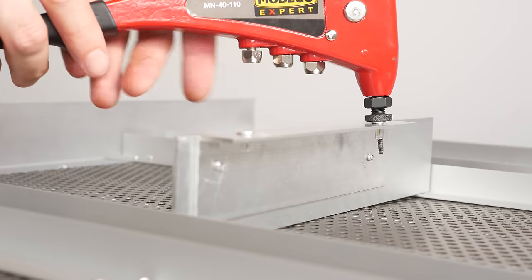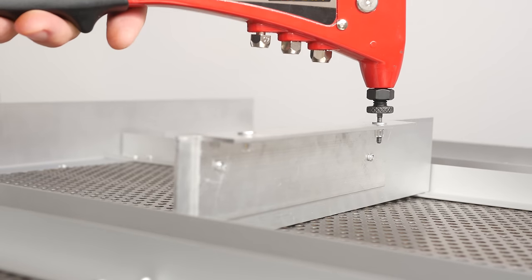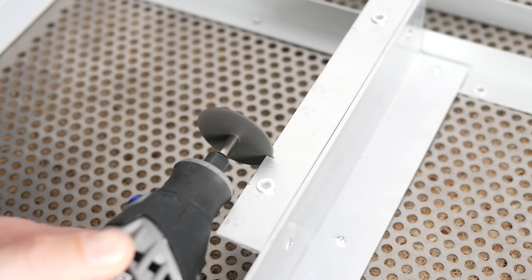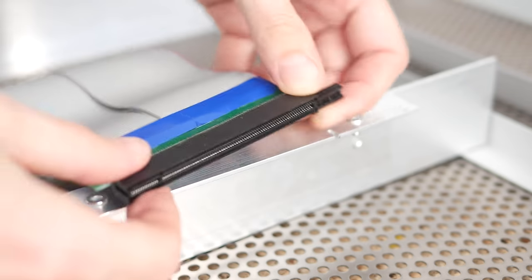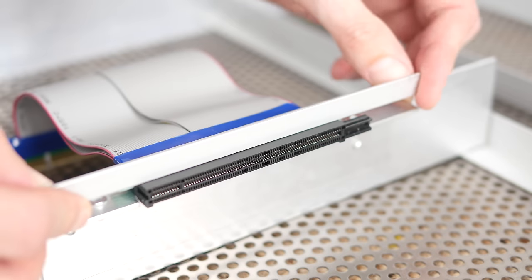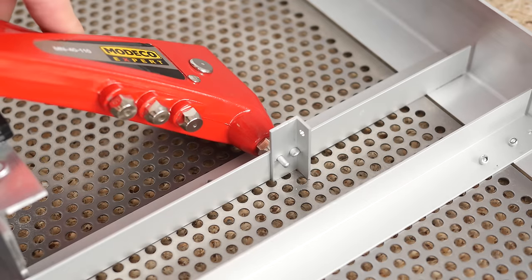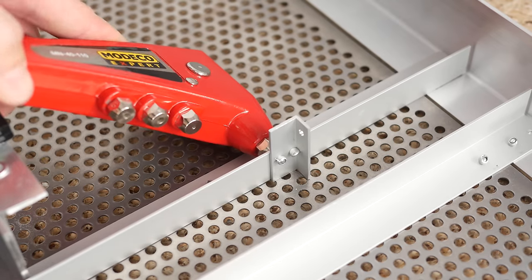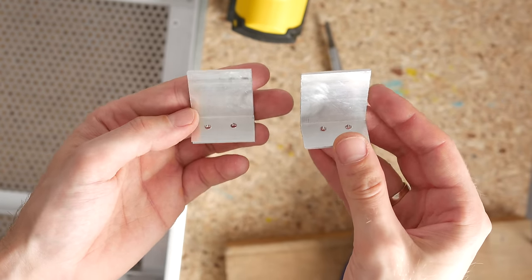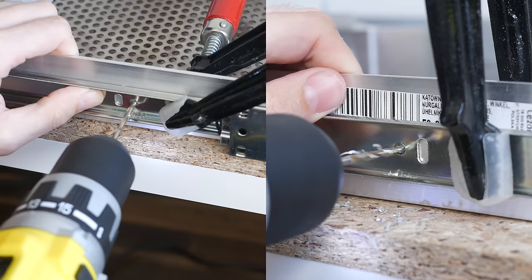I fixed a bunch of M3 threaded inserts, established the exact GPU mounting spot, and made two slits for the inserts on each side of the riser port. Then I cut another piece of that larger angled aluminum profile and fixed the frame to have something to secure the GPU. Last on the list was a pair of aluminum brackets to attach the Bitfenix fan controller. I then attached the drawer rails.